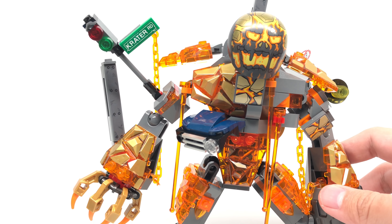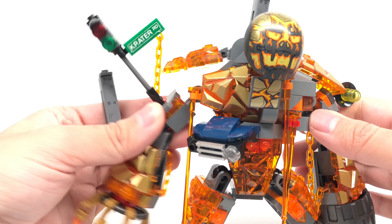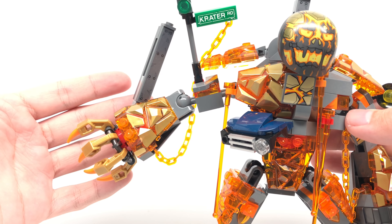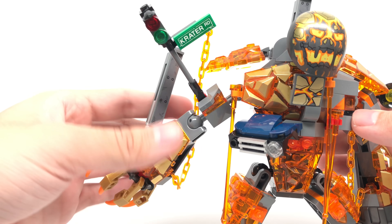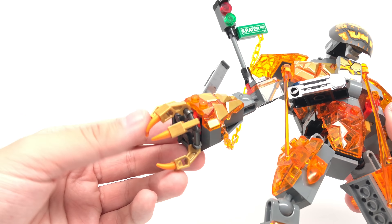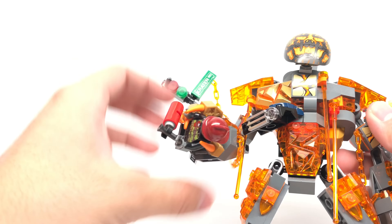There's also a ball joint between the hand and the arm section, giving more different poses than, say, the War Machine Hulkbuster — a set I liked, but this articulation is better. The middle section with the Crater Road stop sign connects to it nicely. The hand itself uses another one of those nicely decorated rock pieces, and you can rotate it 360 degrees. There's also a translucent orange chain connecting to the end as a nice added detail. The firefighter can actually be held by this hand as a play feature.